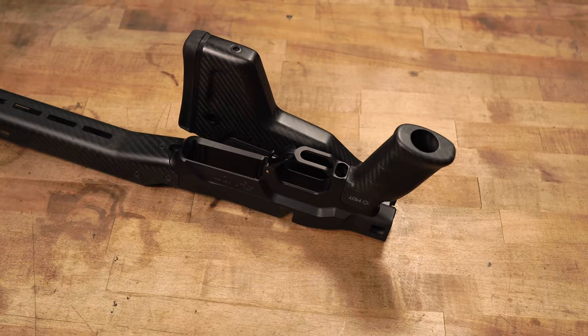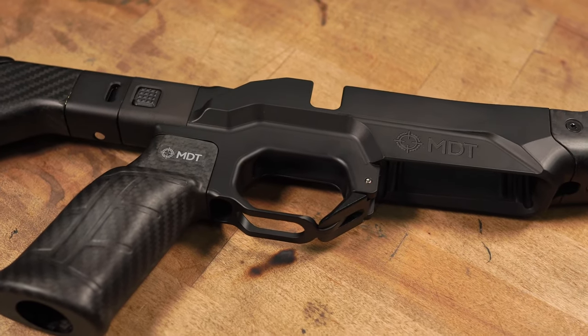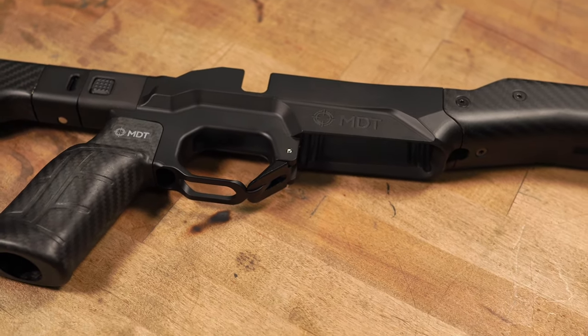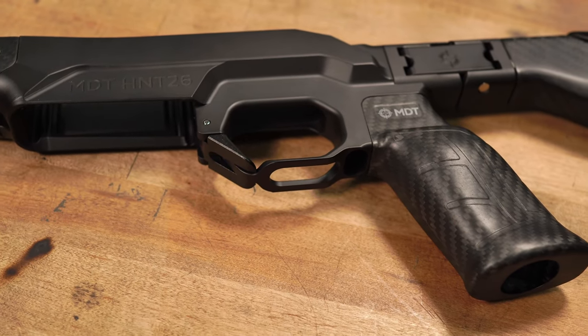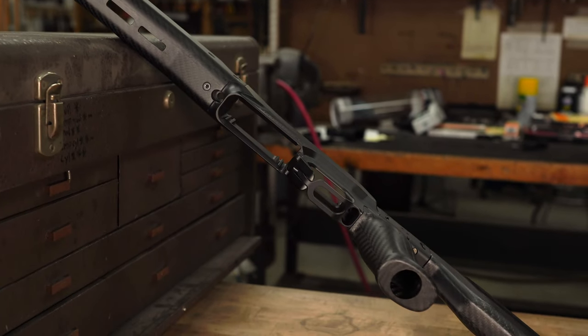Moving forward from there, you'll see the pistol grip is hollow — it is carbon fiber, I'm sure it weighs absolutely nothing. You have the aluminum chassis, and on the bottom of the trigger guard you'll notice that it is milled out to cut weight. You have your magazine release here, and this chassis does take the AICS pattern magazines, which is very nice because it's universal and there are a lot of options out there.